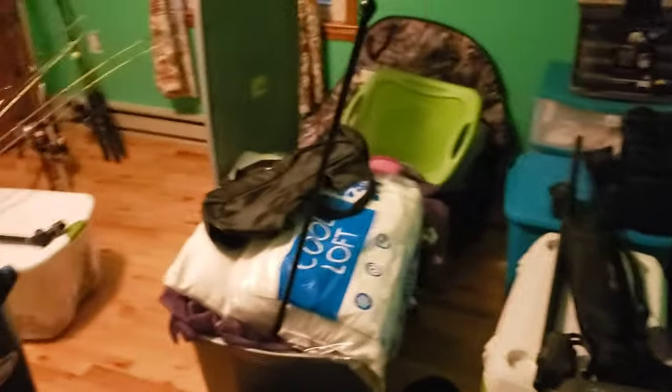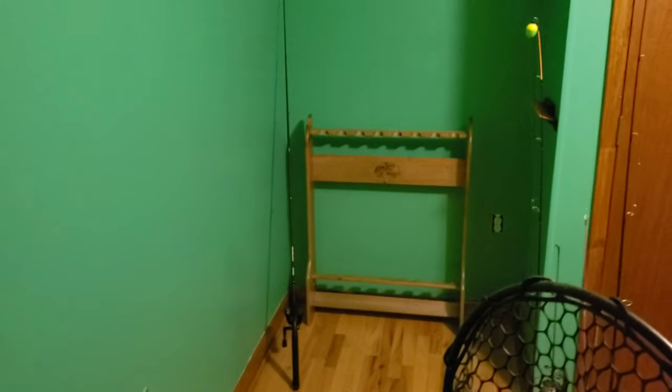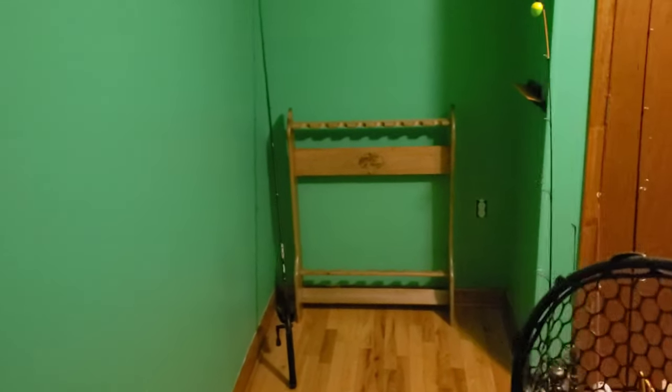Let me show you the mess I'm dealing with and why I bought these rack systems — because I am swimming in fishing gear. As you can see, I've got a ton of fishing poles in every corner. I've got that beautiful Bass Pro rack that I bought, but it just wasn't enough. This is the office I'm working on.